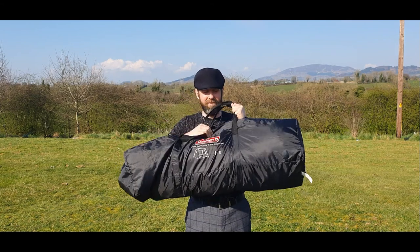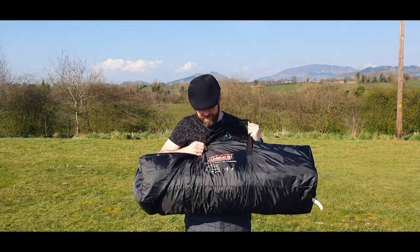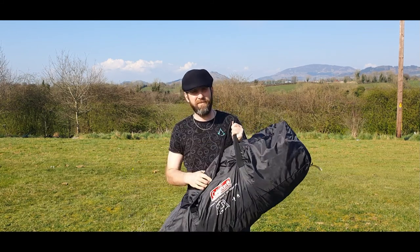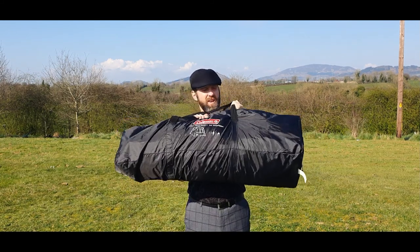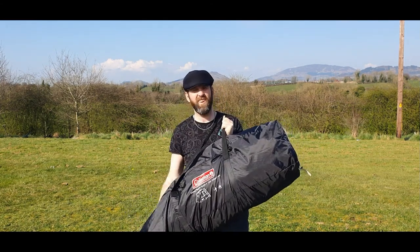The Coleman Instant Tent Toral 4 — obviously a four person tent. This is my favourite for car camping, because it's quick up, quick down and go about your business.